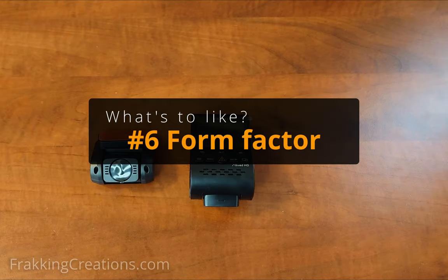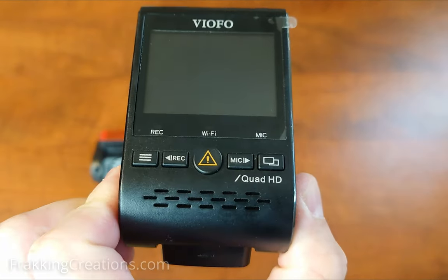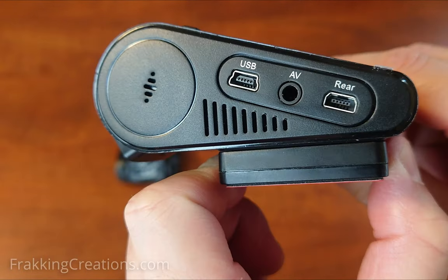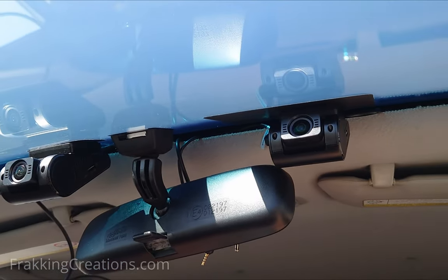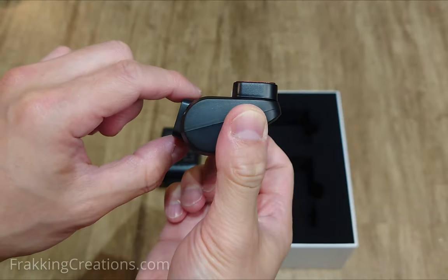Form factor. I like the form factor of the front camera — it is a very compact and sleek design. Looking from the front of the vehicle, the dash cam is very stealthy. On the other hand, I'm not as fond of the rear camera's form factor, which I will talk about in the what to improve section.